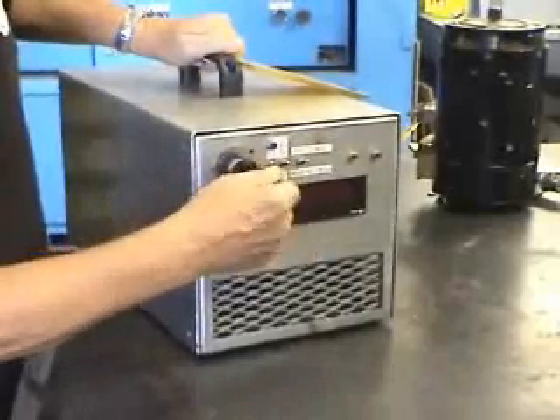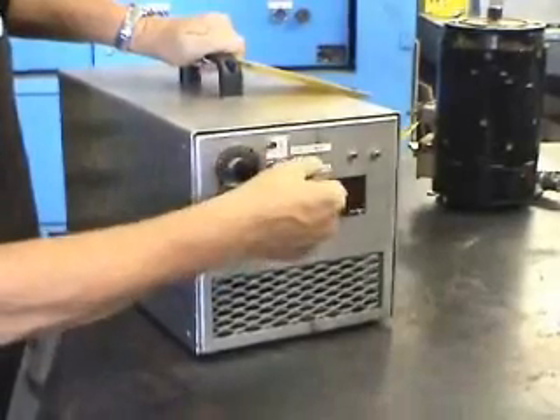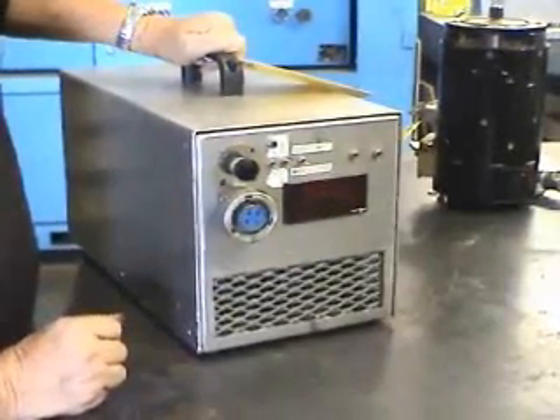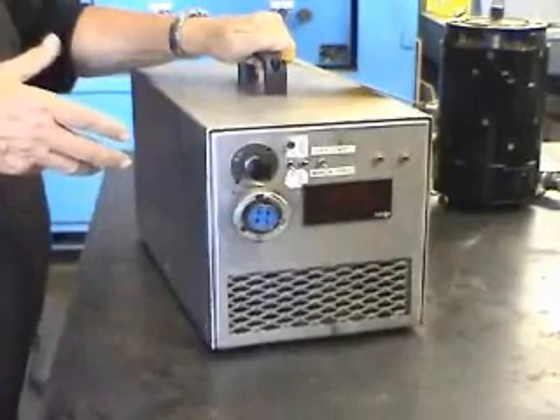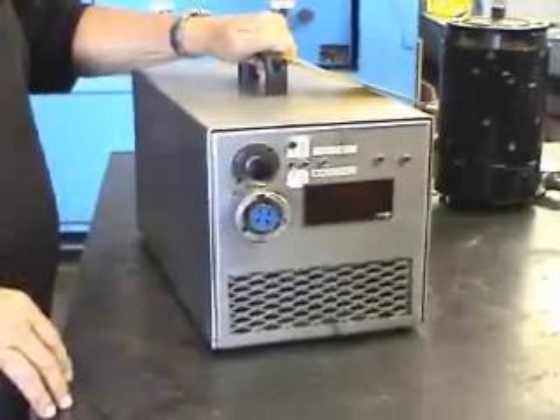On and off, it's quite simple. Speed control — just turn the knob. Reverse is as simple as hitting a switch like that. You can turn your motor backwards. It's self-protected on overloads and ground faults. It shuts itself down. It's very safe to use.